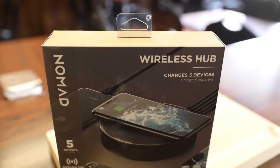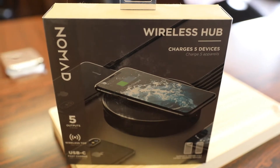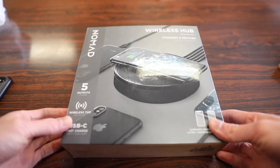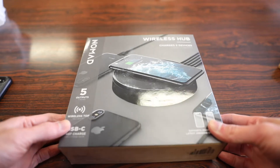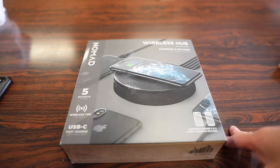For those of you who have a wireless charging enabled phone and are looking for a USB hub, why not get two devices in one? This here is Nomad's wireless charging hub — a pretty cool idea for those looking for extra USB ports for their computer but also the ability to charge their phone without having another accessory next to it.